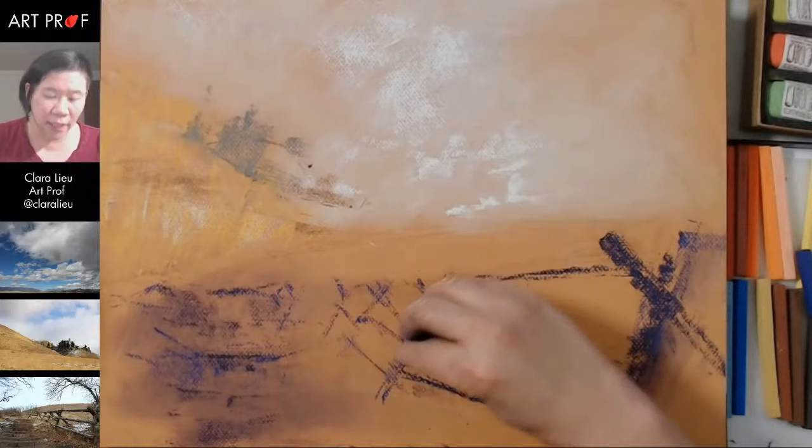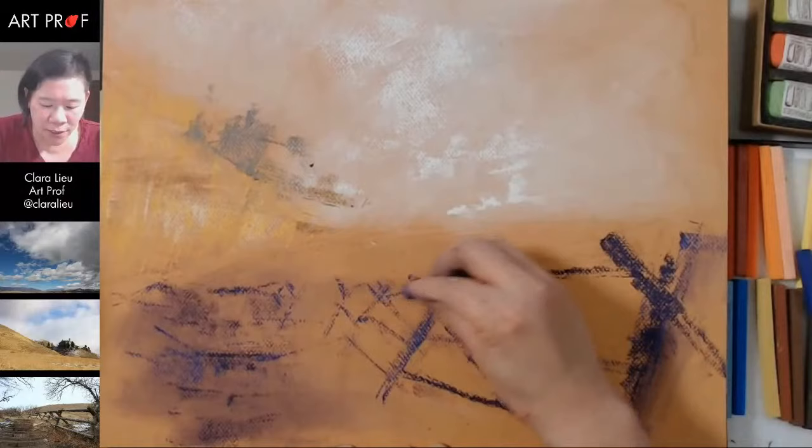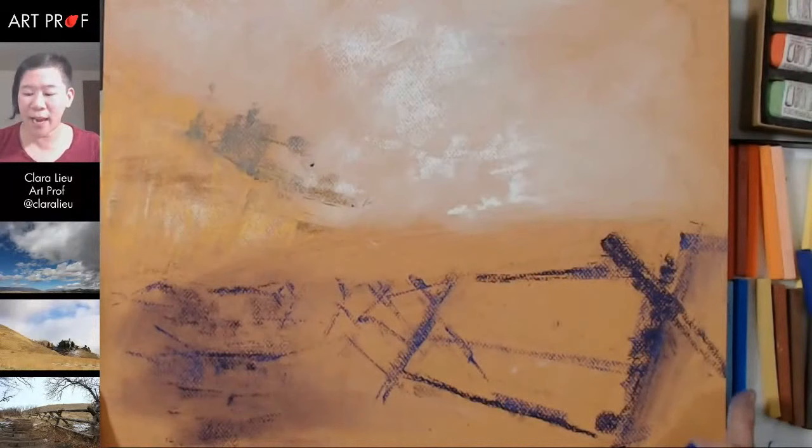When the pastel starts to get very heavy — there's a lot of it on the paper — you can't make changes as easily. It's not that you can't make changes, it's just not as easy. So I'm trying to be very conservative about the quantity of pastel that I put down, because I want to preserve that feeling.